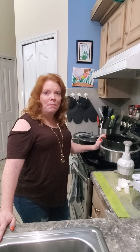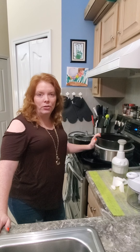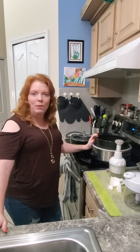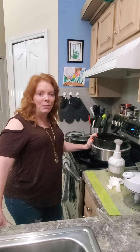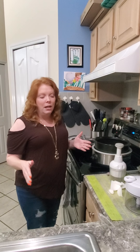Hey everybody, welcome to my kitchen again! Hopefully you've been here several times. We're going to talk today about easy dinners. If you're like me, you're running around with the kids doing scouts, baseball, dance, karate — whatever crazy stuff — and we want meals that are like 15 to 20 minutes, right? We're even past the 30-minute dinners.